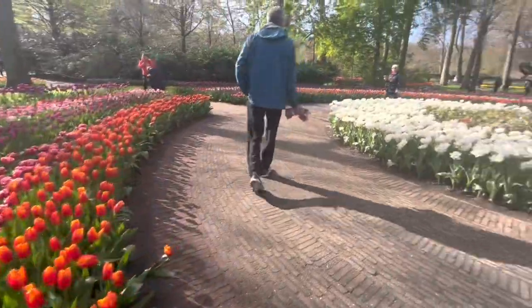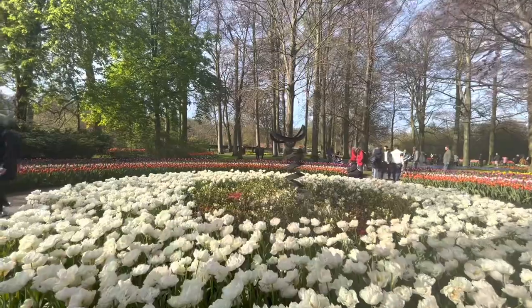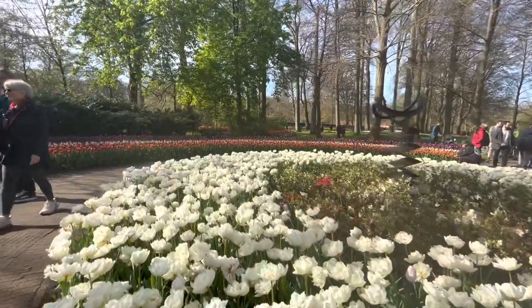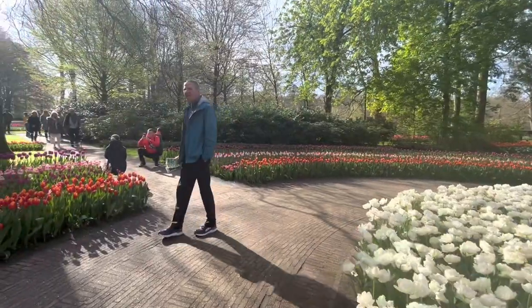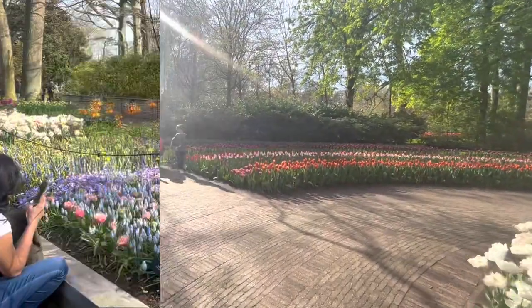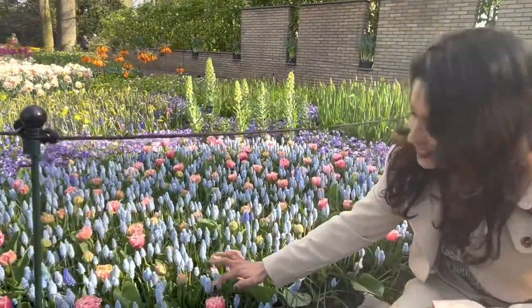If you have any colors or tulips, you can use other types of flowers as well. This is tulips. We will study a little more detail.